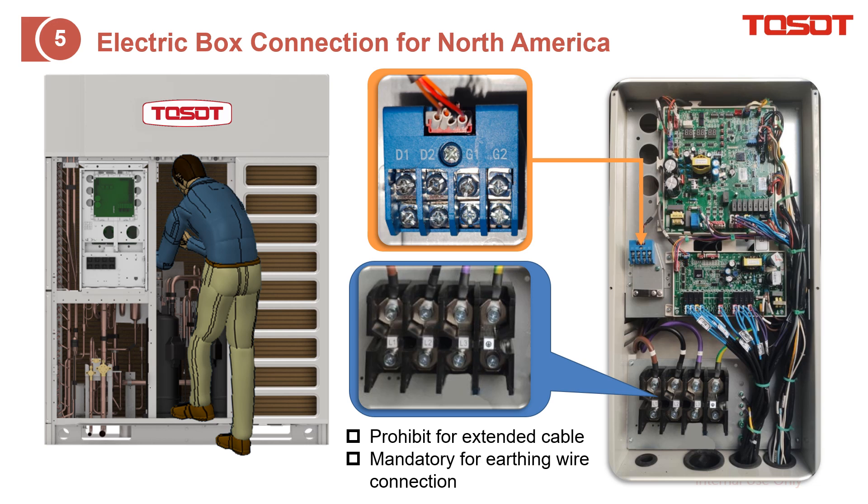This slide shows how to do the wiring on the outdoor unit. When you open the panel, you will see the electrical box — just open this box. You will see terminals for the power cable: L1, L2, L3, and the earthing. Also, D1-D2 is for the communication to the indoor units or other outdoor units, and G1-G2 is for the centralized control.